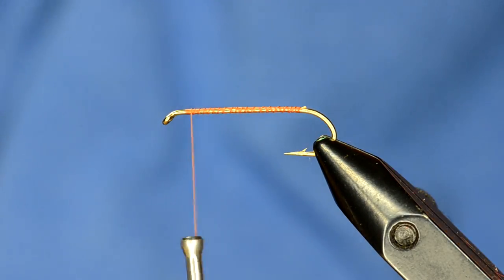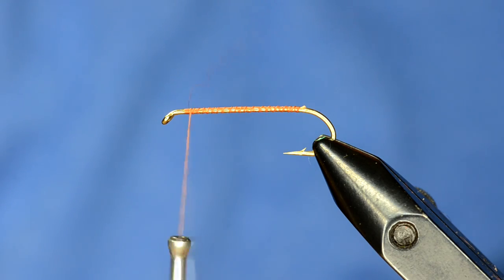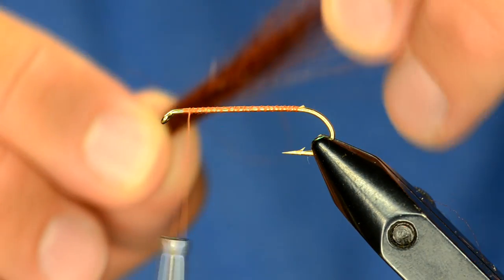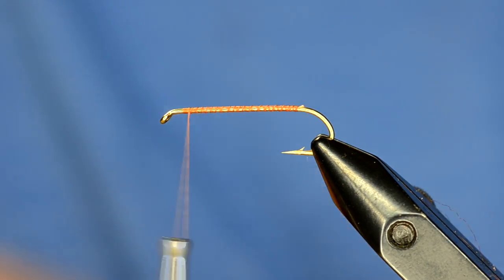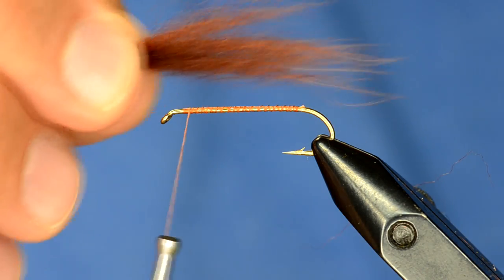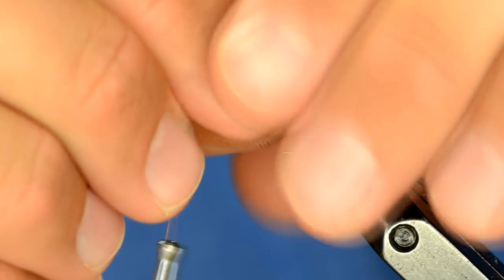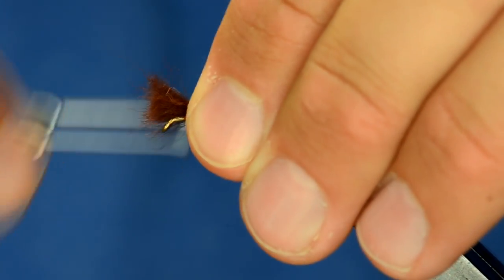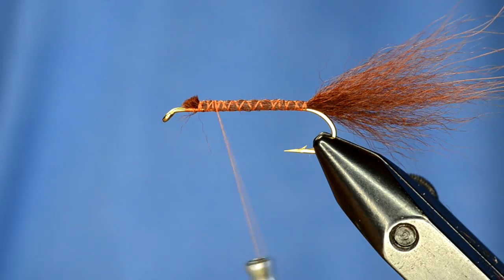For the tail, you could use marabou but I really like using arctic fox in a rusty brown or brown color. I'll pick off enough to make a pretty sparse tail. I have about this many fibers and you can see there are a bunch of guard hairs, so I'm going to grip the bottom of those tight and pull the guard hairs out. That's not a completely necessary step but it will add more movement to your fly. The tail on this fly is going to be roughly the same length as the body, so I've got it measured out and I'll tie it in up here and then just wrap it all the way back.